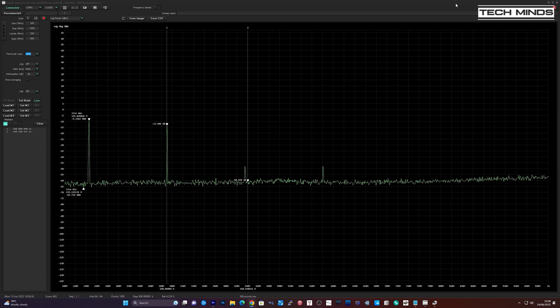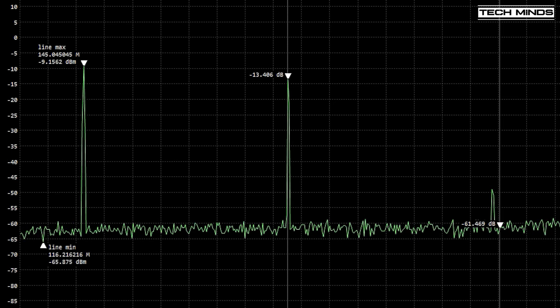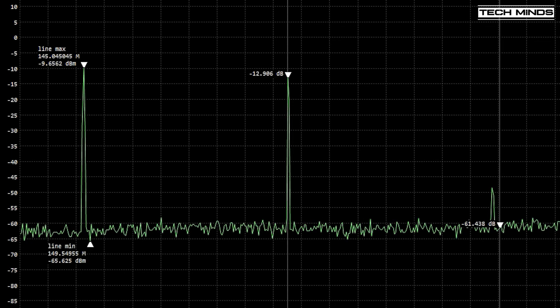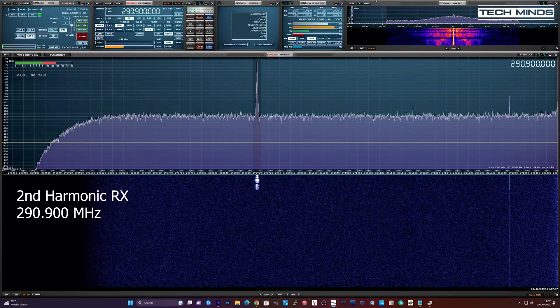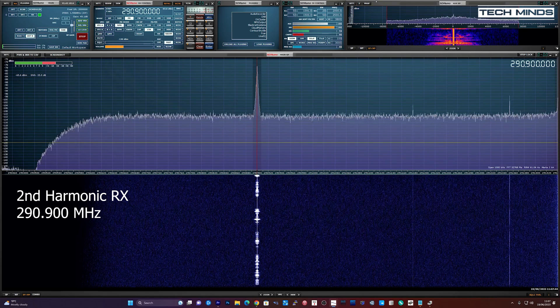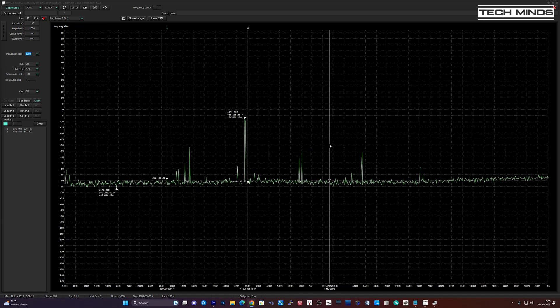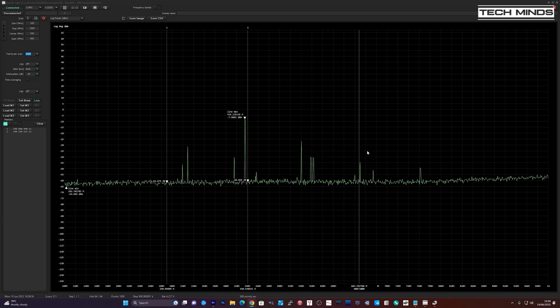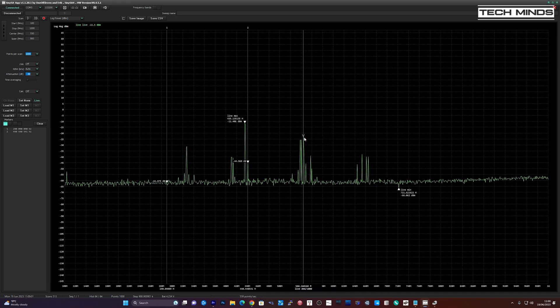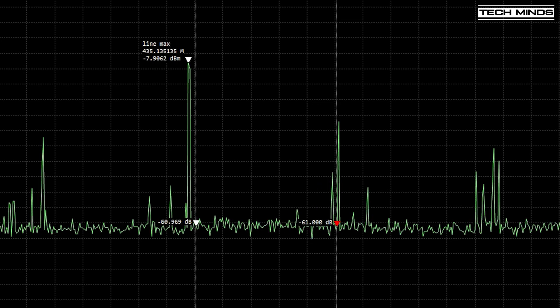I'm using around 40 dB external attenuation with the radio set on low power. The radio is tuned to 145.5 MHz, and with it transmitting we're seeing an enormous second harmonic just 4 dB down from the fundamental — in my opinion that's really bad. Let's see what that second harmonic looks like on an SDR tuned to that second harmonic. Now let's take a look at the 70 centimeter band to see how good or bad the spurious emissions are. The second harmonic is a lot lower — roughly 20 dB lower than the fundamental — but look at those awful spurs either side of the transmission, and they are even appearing on the harmonics.